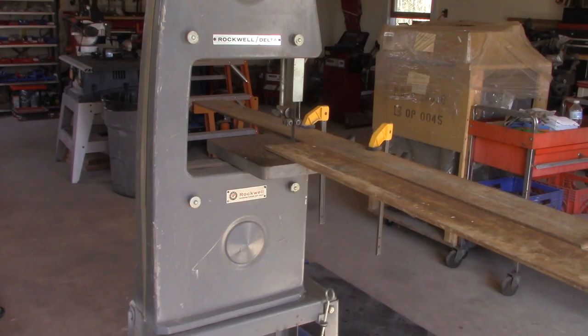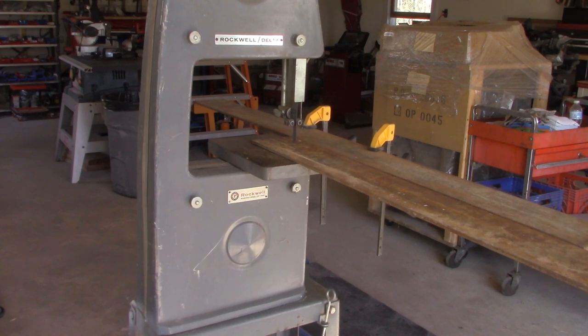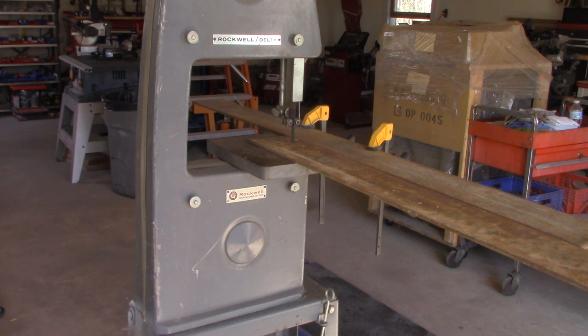I built this bumper purely out of 1/8 inch, 4 inch wide flat stock steel, just because it's what I had laying around. To finish off the face I needed a piece of 3 inch, so I cut it down using the bandsaw I had converted previously. It did work — the bandsaw probably didn't like it and it definitely dulled the blade — but it made a nice clean straight cut and I couldn't have been happier with the piece.